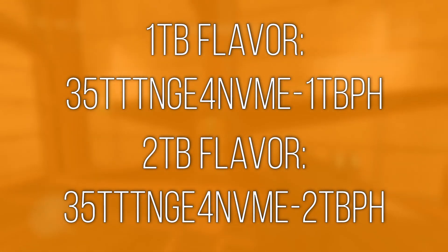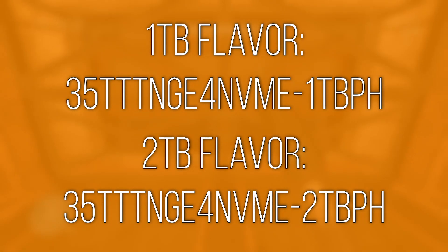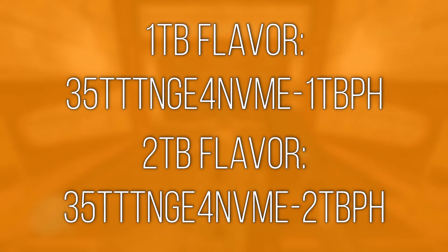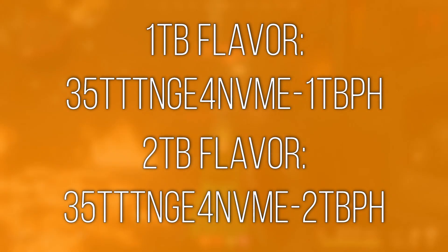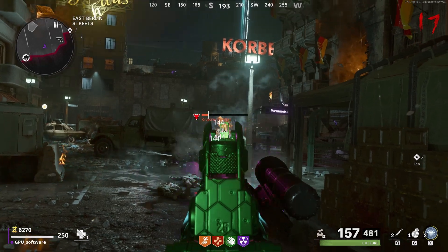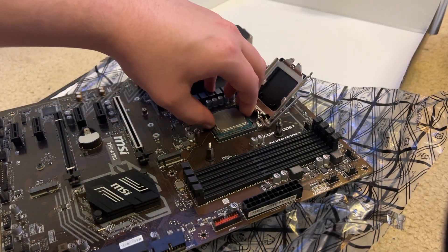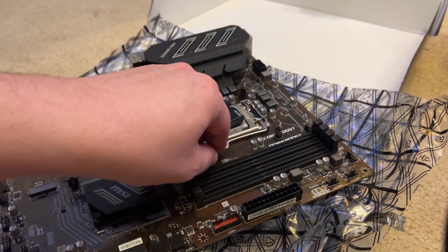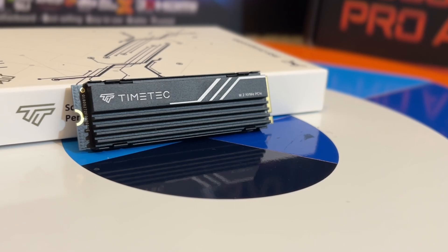Just pay attention to those numbers and see if they're consistent with the numbers here. I've got the part numbers on screen for both the 1 and 2TB models — do some surface-level research to see what about the specs have been adjusted. But in the configuration shipped to me, the performance on offer is pretty impressive for the price. It's definitely more of an investment over a cheaper Gen 3 drive, but if you're on a modern platform such as AM4, LGA 1200, 11th Gen or newer, or AM5, then the improved transfer speeds and latency found on this drive would reinvigorate your system when it comes to boot and program load times.